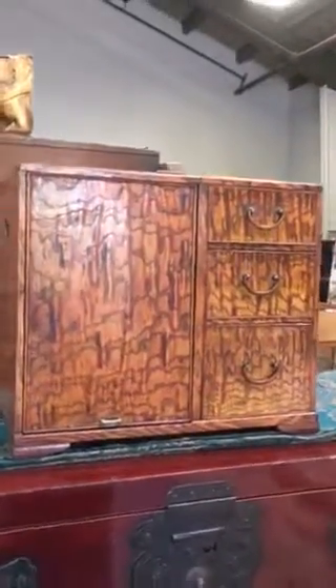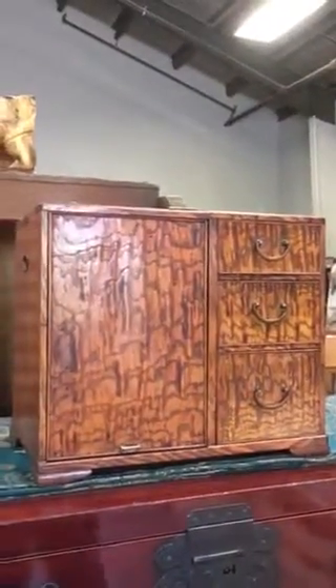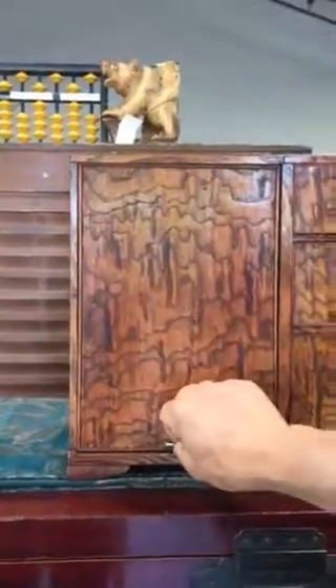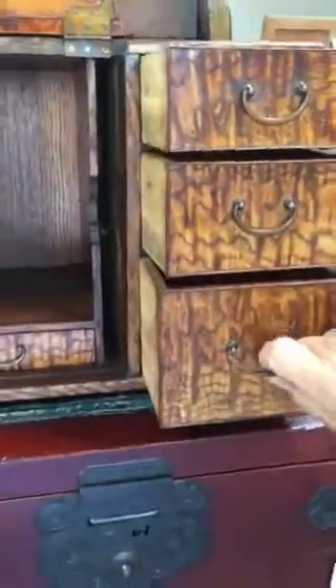The way this vanity works is this panel here actually houses the mirror on the back side, so you would lift it up and you would see the mirror. The inside has a drawer as well as these drawers here, making this the perfect jewelry box as well.